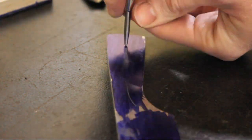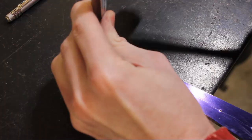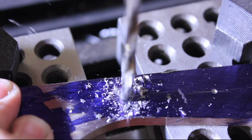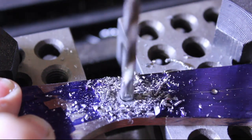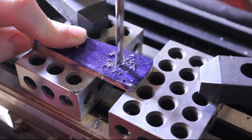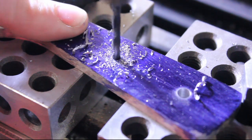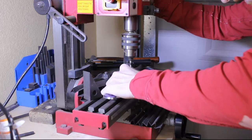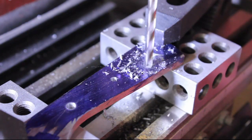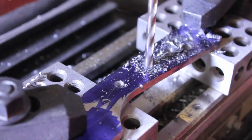I measured the thickness of the tang and then cut that measurement in half to scribe perfect center lines for my holes, and then brought it over to my mini mill from Harbor Freight to drill those holes. The two holes for the Corbys are number 12 drill bits, and the center hole for the 1/8 inch pin is a number 30. The cleaver hole in the front is a quarter inch, and the remaining holes are just weight reduction.